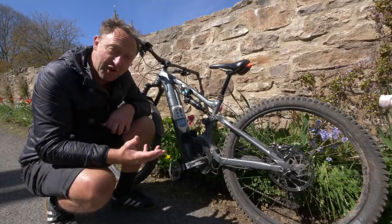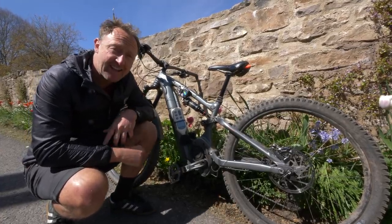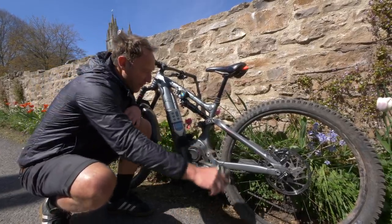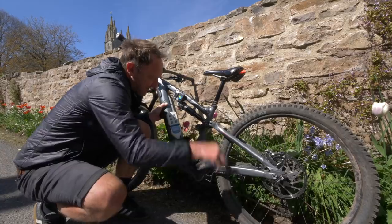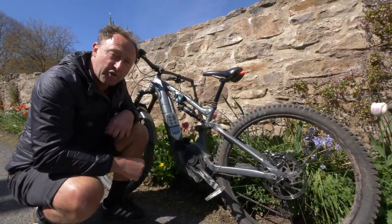We've just done a run with the Bosch motor on this Whyte bike, and what's really quite interesting is, even though it's slightly quieter than the Shimano motor when uphill, it's actually the freewheel that makes the most sound — up to about 88 to 90 decibels. So that's actually the loudest part, and not when you're driving forwards.